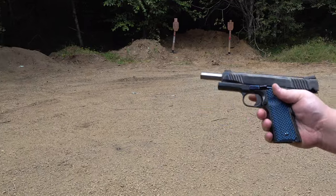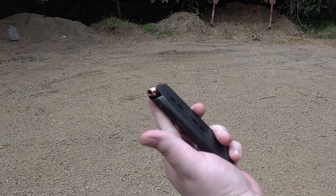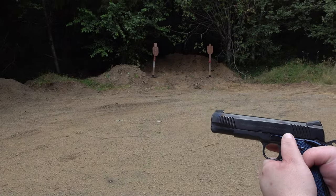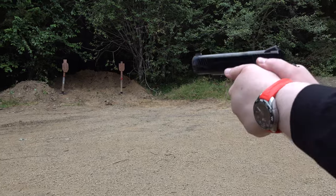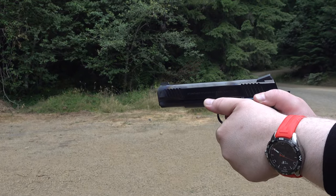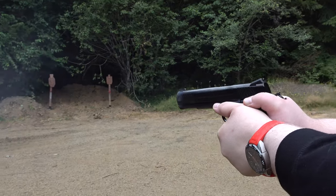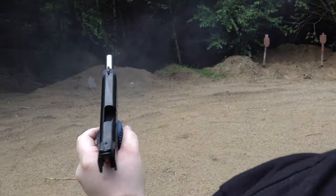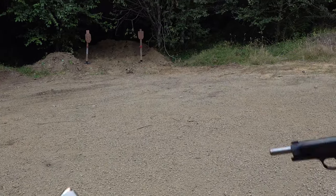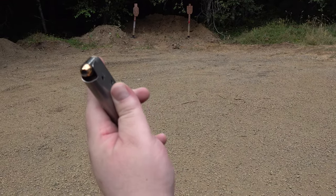We shot all the ball ammo just fine. Now let's try the Remington High Terminal Performance ammunition — some Remington 230 grain hollow point. That's a terrific-controlling recoil offhand with two hands on the gun. And then this is the Remington Golden Saber bonded 230 grain — or was it 185? I don't remember.